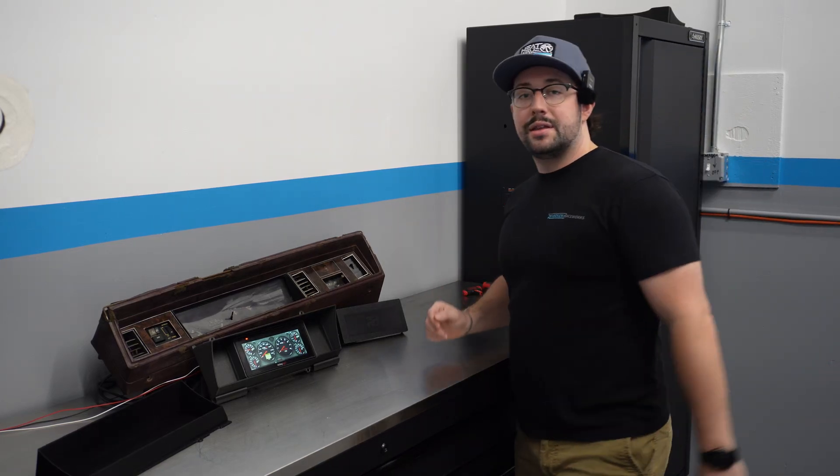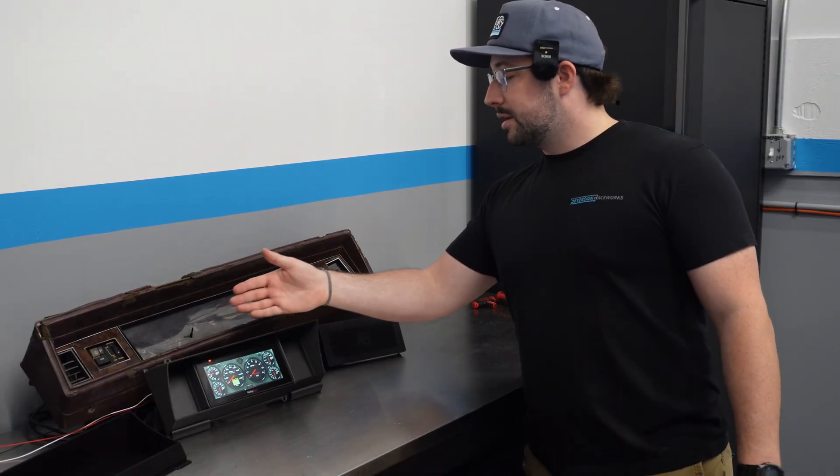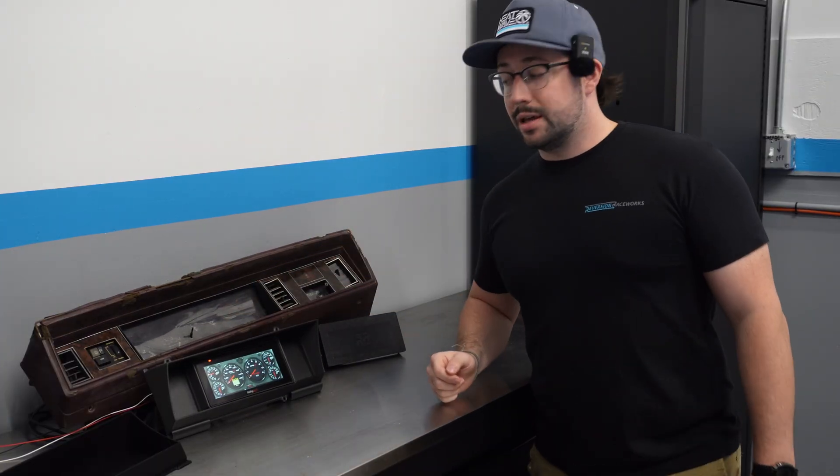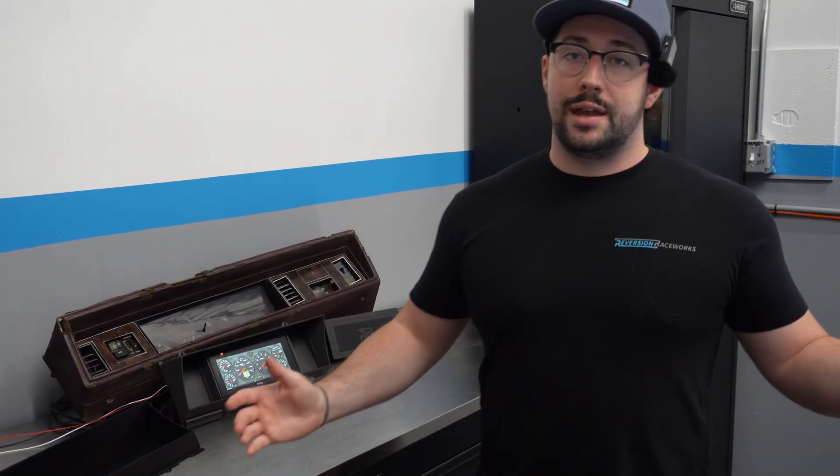What happens when you take a G-Body dashboard out of the junkyard and bring it into the future? Today we're getting rid of this outdated factory gauge cluster and installing a modern Holley digital dash. We're going to show you what it takes to get there from start to finish. Let's get into it.